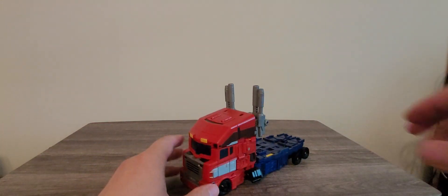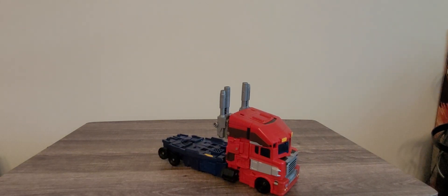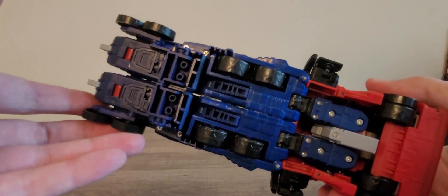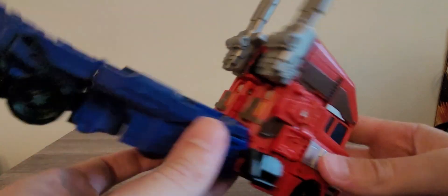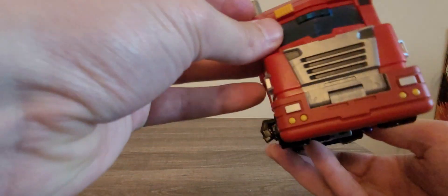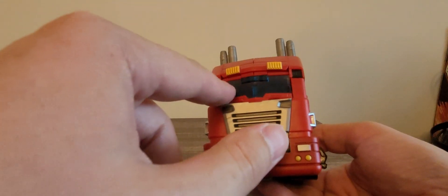Really nice upgrade right here. Right here you can see all the more detailing. I really do like all that stuff right there, including on the front end of the vehicle mode, especially right here with the little windshield.